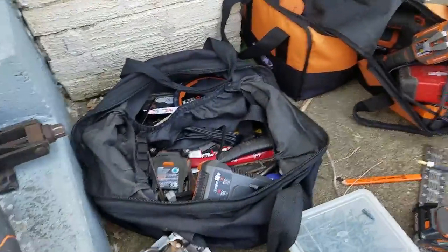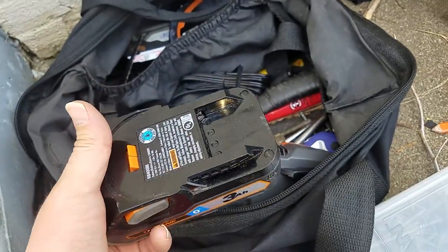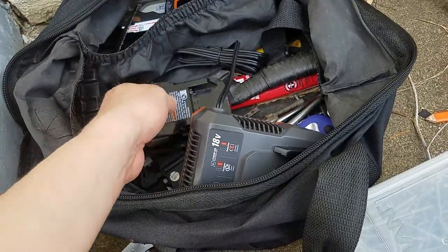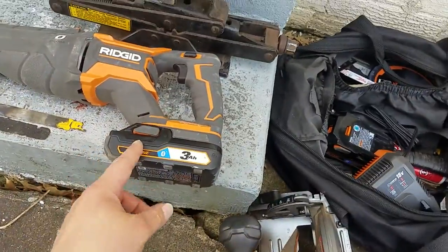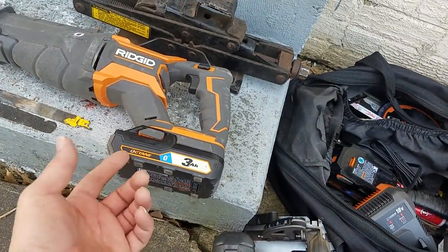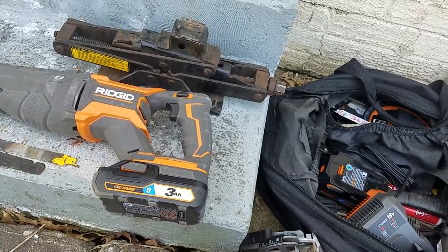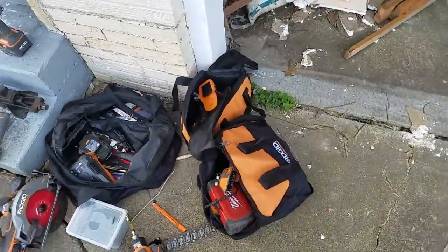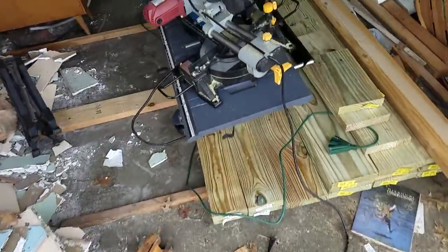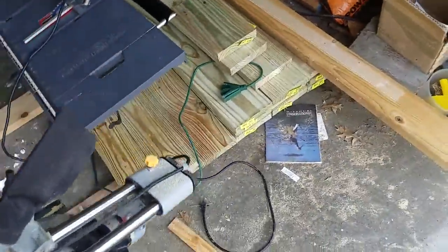All these tools have smart batteries - they keep track of how long you use them, how many times you charge them, and all these different things. That could be a good or bad thing depending on how the manufacturer uses that information. We don't know yet.